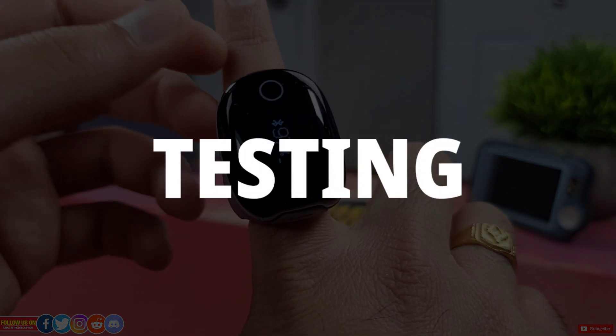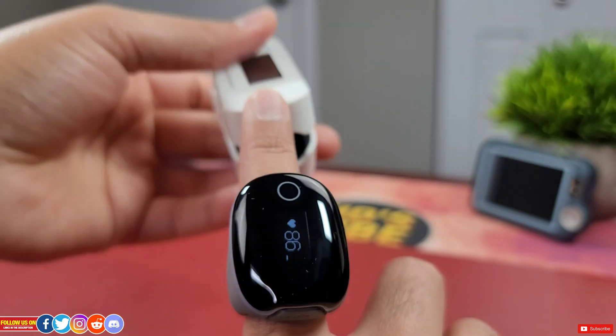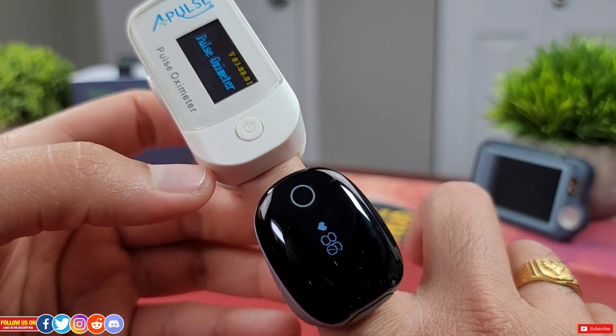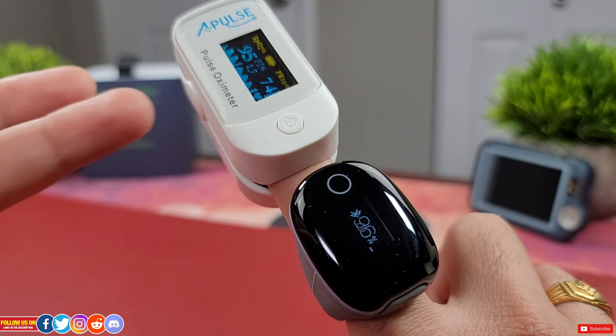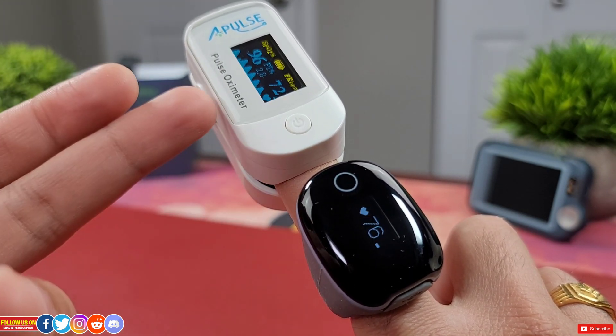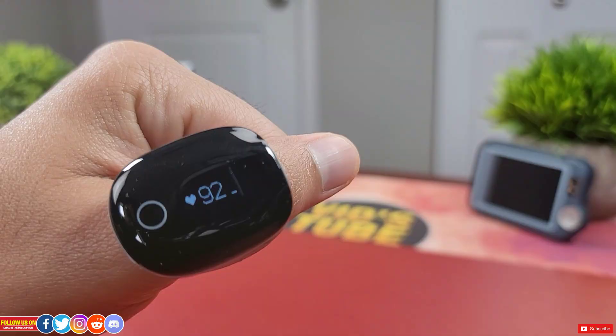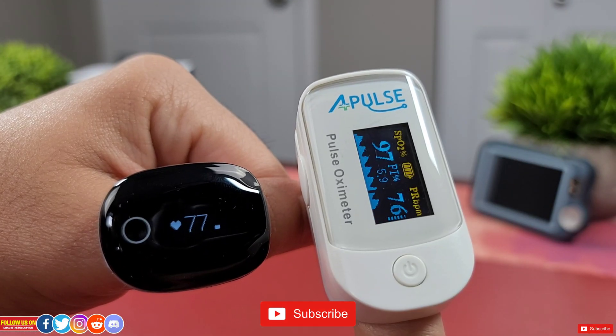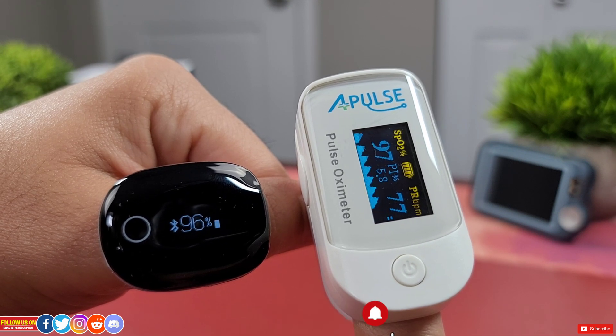Now let's test its readings against a finger oximeter. Starting with the index finger on my right hand, you can see it's pretty close for both SpO2 and heart rate readings. Checking on the left side index finger, again the readings are pretty close.